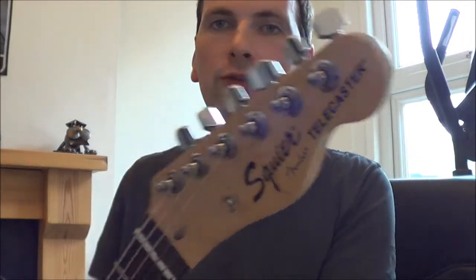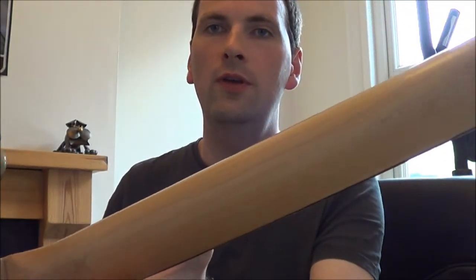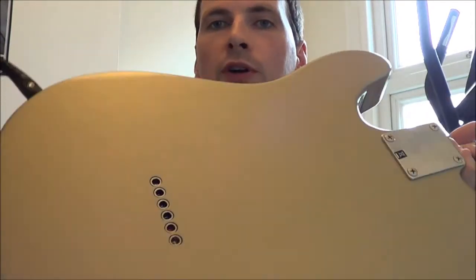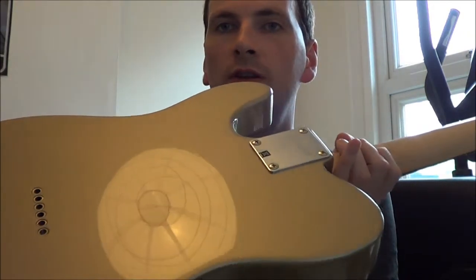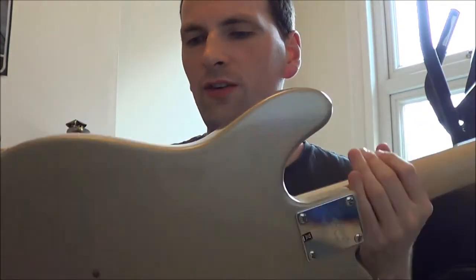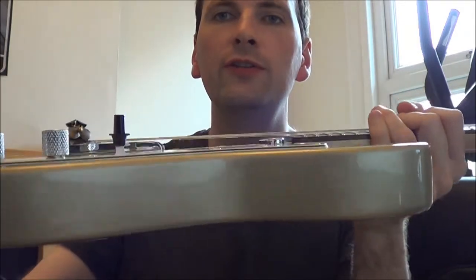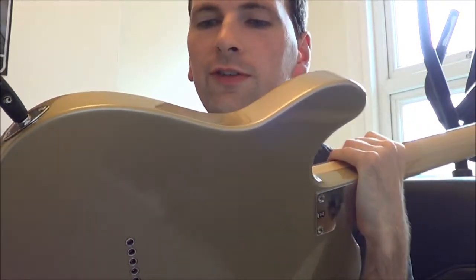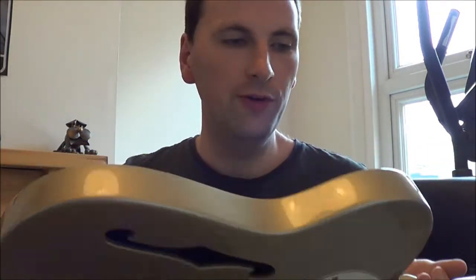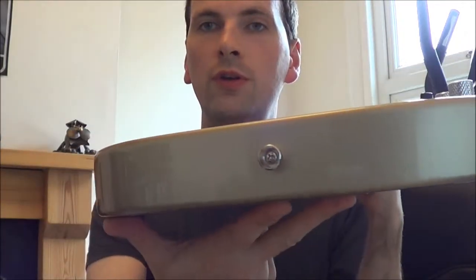Condition-wise, it's absolutely great. There's no marks at all on the neck, top, face or side at all. No buckle rash on the body — try and get that in the light, as you can see. There's a tiny little ding on the underside, but it's only in the top layer of the finish. It's not a chip at all, just a little indentation which you can hardly see. Otherwise it's in good condition. No cracks around the strap buttons at all on the underside.